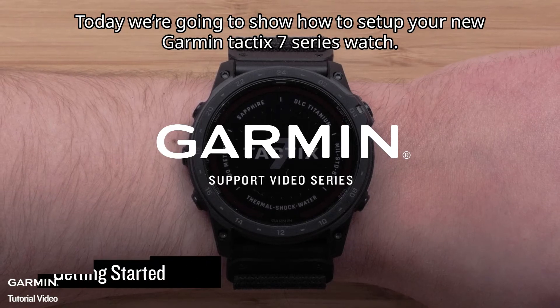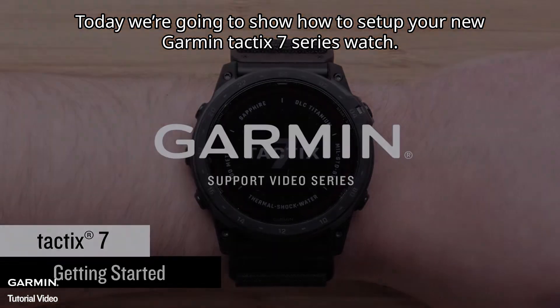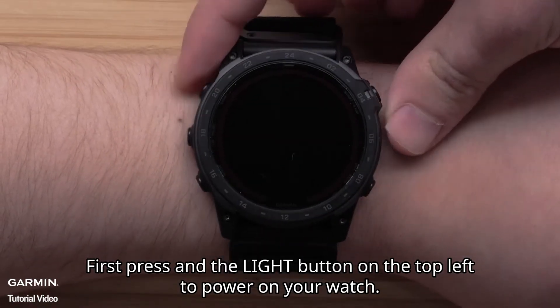Today we're going to show you how to set up your new Garmin Tactic 7 series watch. First, press the light button on the top left to power on your watch.